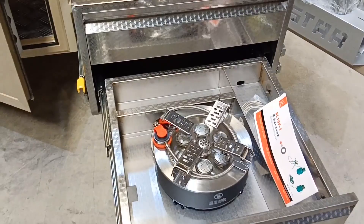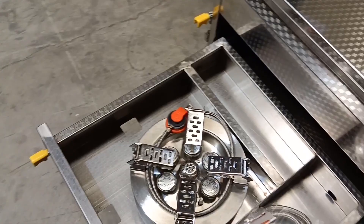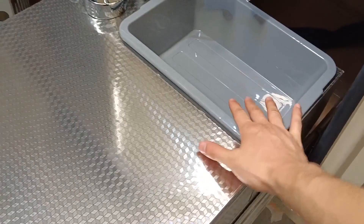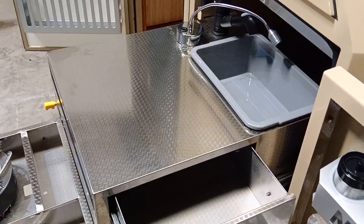This is a very unique stainless steel slide-out kitchen with a double slide-out and LED lighting system. There is a retractable faucet so you can wash vegetables or rinse items using the water here. There is also storage space with a push-up drawer where you can put tableware — all stainless steel material of very good quality.